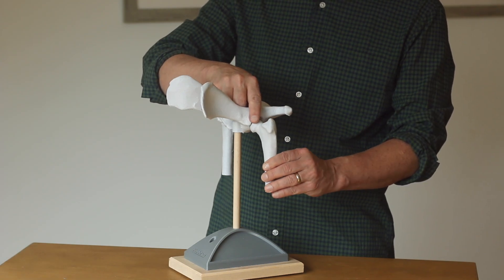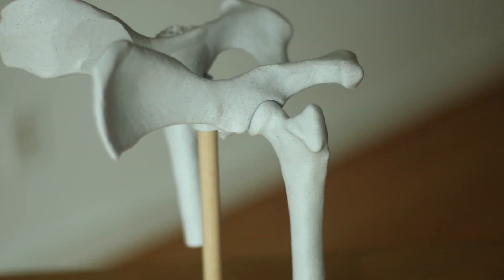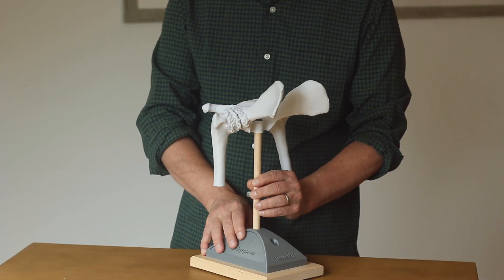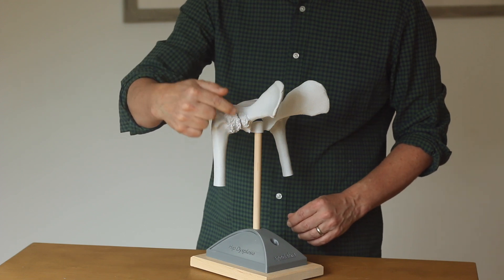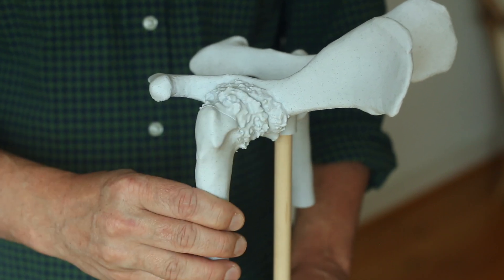You literally have to hold yourself together. Over time, the body forms scar tissue and new bone around the hip — that's the body's attempt to increase stability, which is essentially what we call arthritis. In time, you can end up with a hip that looks like this, with all of this ugly new bone.